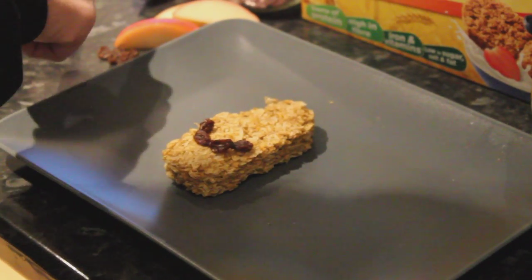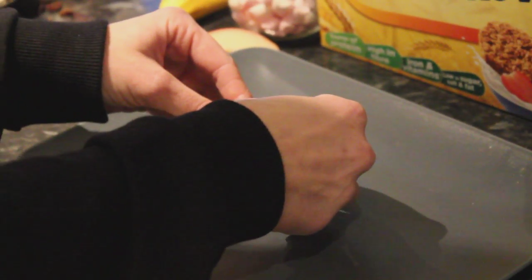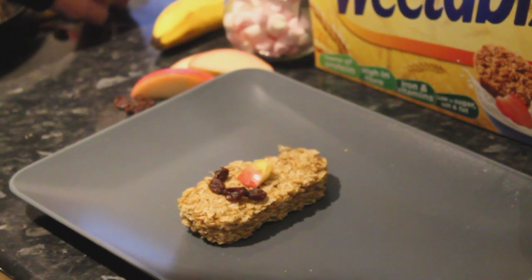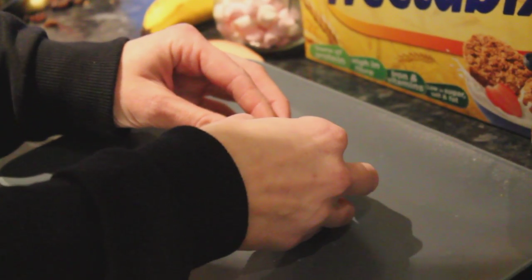And then for the nose I've used apples — I've just cut the apple into a little flattish nose shape. And then for the eyes I'm going to be using the cereal. So it's starting to come to life now a little bit.